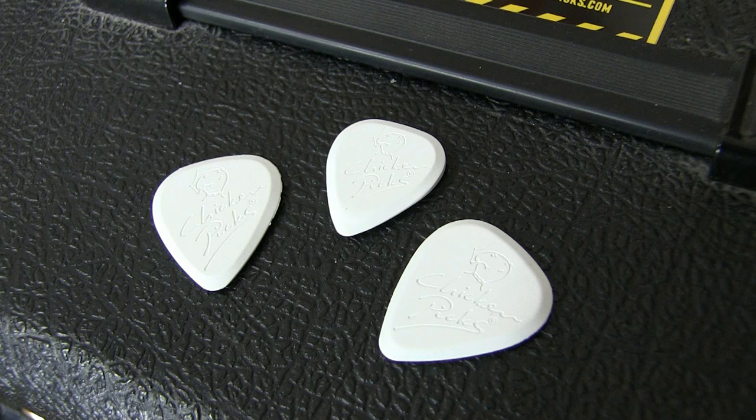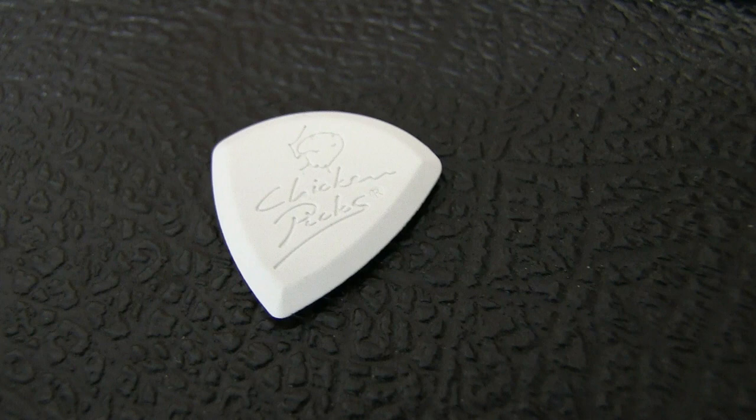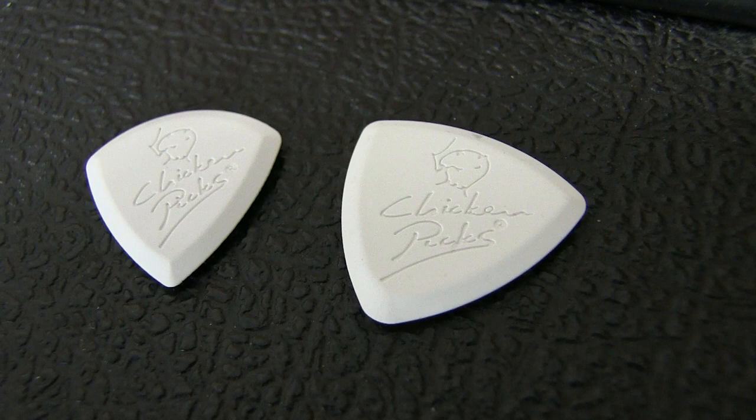Currently available in the Chicken Picks range are three guitar picks from the original series: that's Light, Regular and Shredder. However they've got two new pick designs ready to drop at the Anaheim NAMM show, which from time of filming is next week — that's the 22nd to 25th of January 2015. This is what they're calling the Tritone series, made up of the Badazz 3 and the Bermuda 3, so you're getting picks similar to your Jazz 3 and your old triangular Gibson style picks.